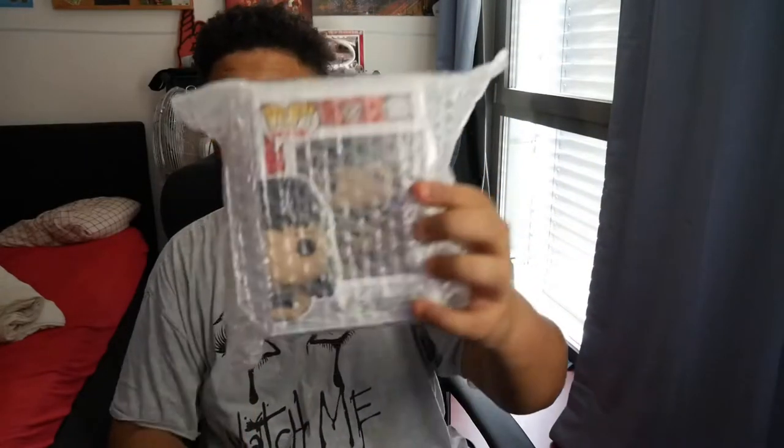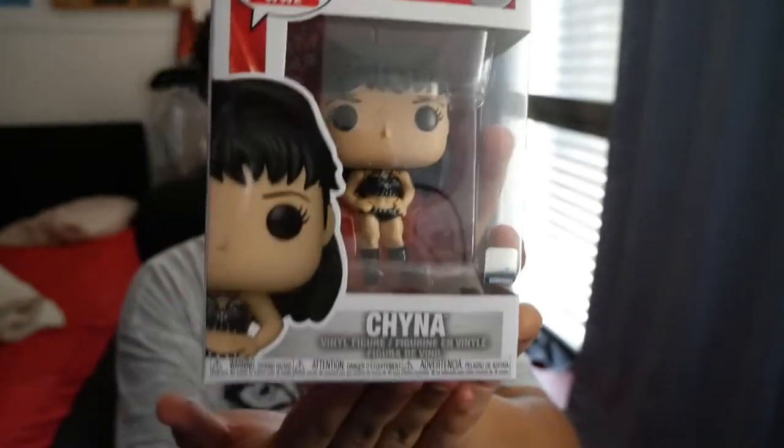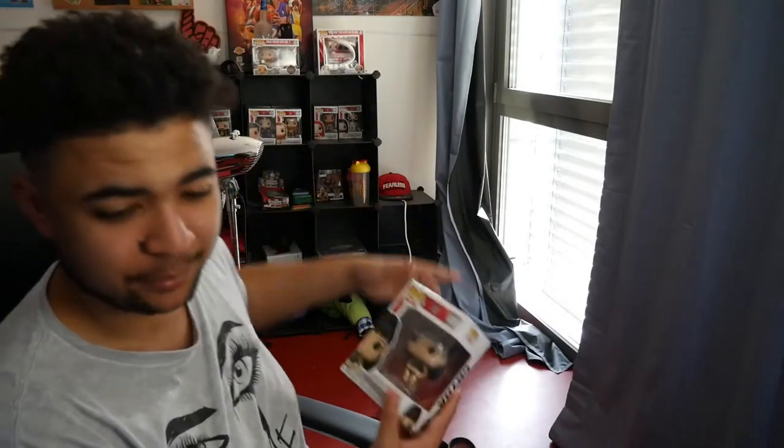EMP bubble wrapped their stuff, so that's dope, I appreciate that. We've got Chyna — as you guys can see, little Chyna — number 85. Looking great, and that back of the box as well with Chyna at the back. Obviously we've also got Stone Cold, Edge, Drew and Otis. Of all of those, the only one I'm missing now is Stone Cold. I've got all the others lined up behind me neatly in the cubbies, so that's super super dope. I've got Chyna — let's go!